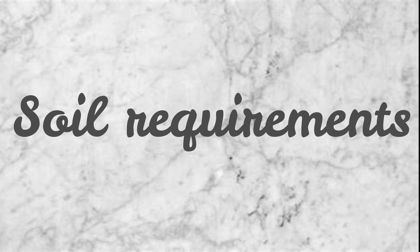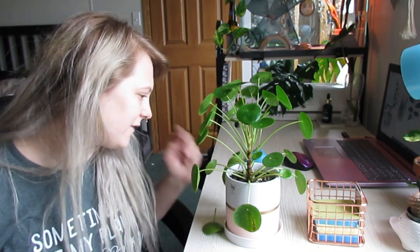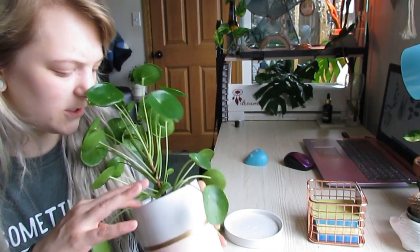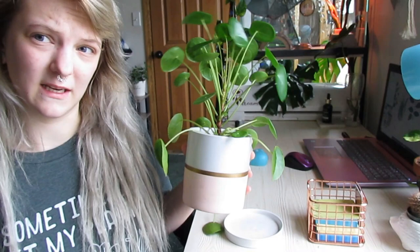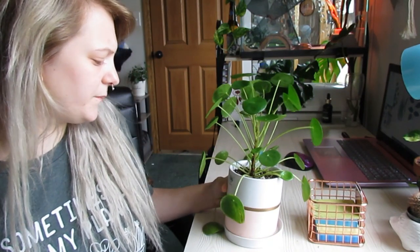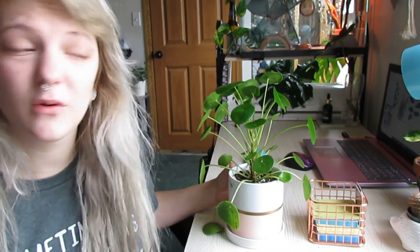Let's talk about soil. Soil is very simple — all you need is a well-draining soil. Anything where you put the water in and it doesn't sit on the top but goes right through to the bottom through the drainage holes. In here I see some perlite, some orchid bark, and cactus and succulent soil, which is pretty much what I use for well-draining. Nothing too fancy, nothing too expensive, just something simple and well-draining.